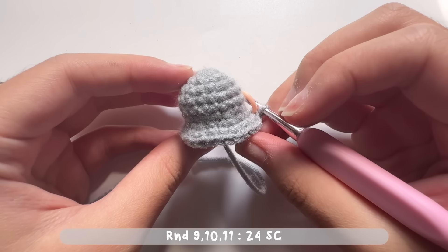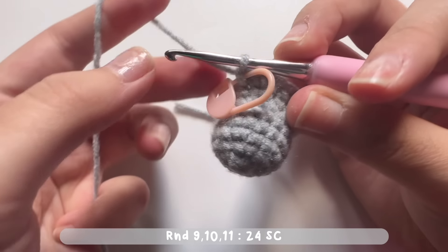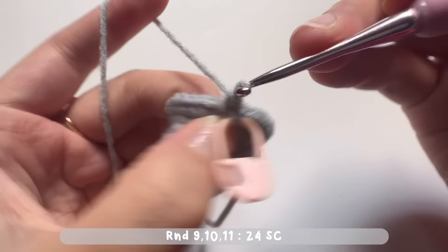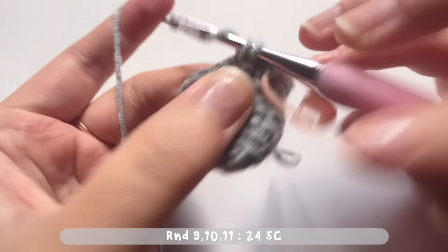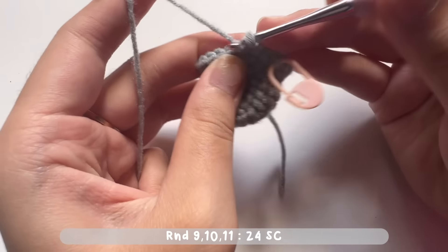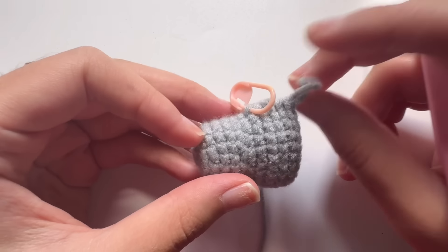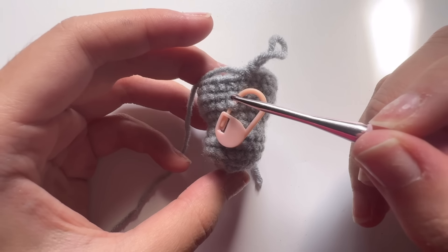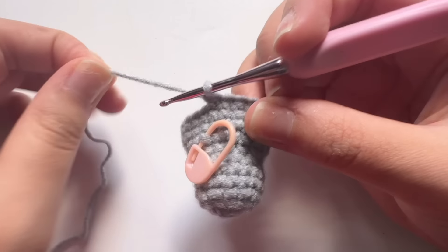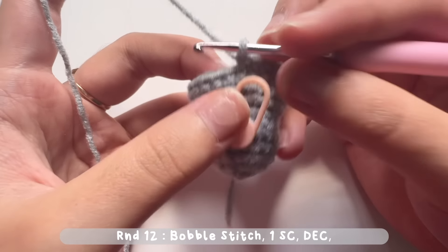For rounds nine, ten, and eleven, you will just make one single crochet in each and every stitch, one round after another. In each round there will be a total of 24 single crochets. Put the stitch marker on the first stitch of round nine like you did for round four, then keep making single crochets. After making round 11, there must be two stitches above the stitch marker to confirm you've completed round 11.